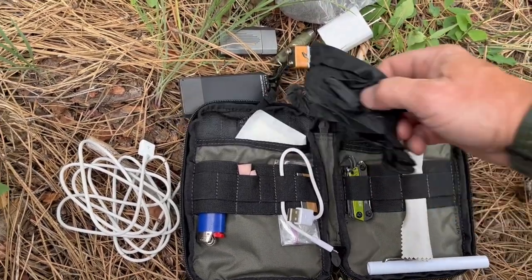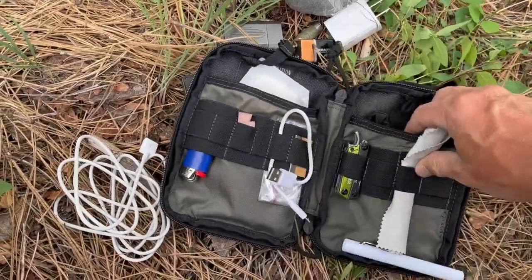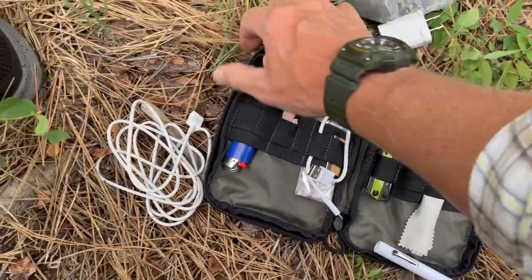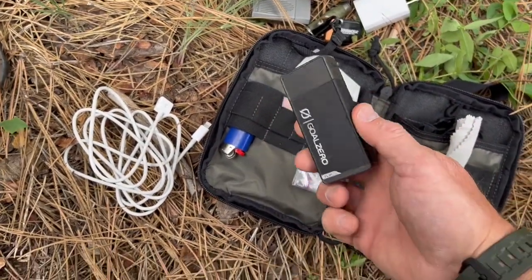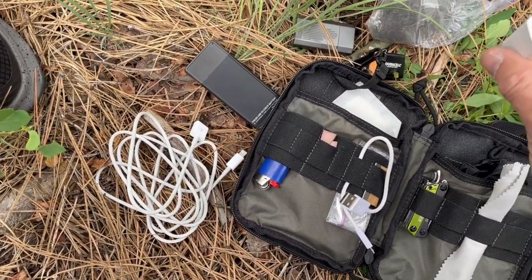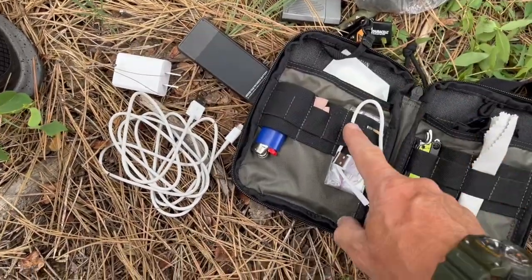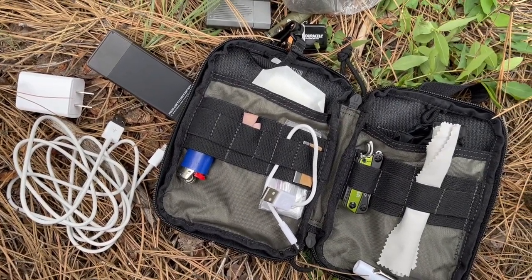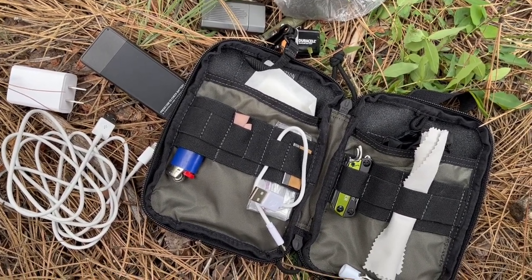That's the interior of the pack. I generally carry this when walking around town. When I'm really going outdoors, this is not the kit I take — there's a lot more I would bring. But this kit helps me get through most situations. Honestly, the thing I use most is the spare battery for charging my cell phone. When you're traveling for a few days you need one of these plus a plug for your USB cords.